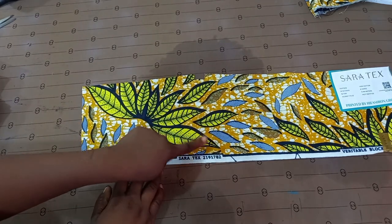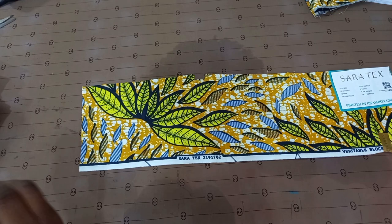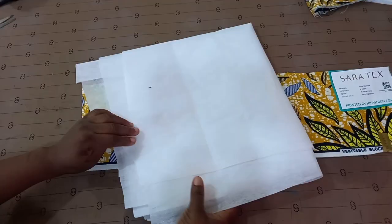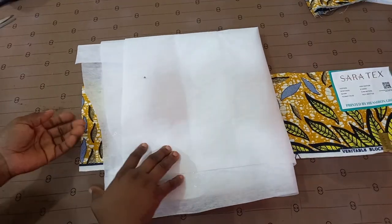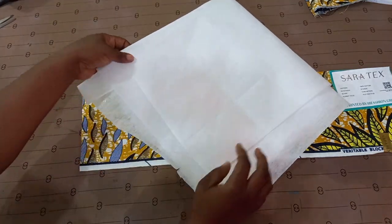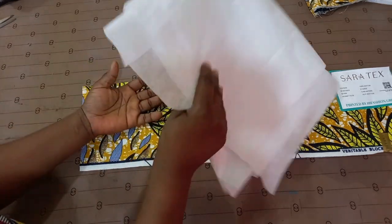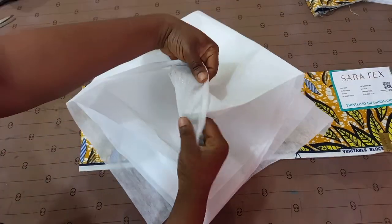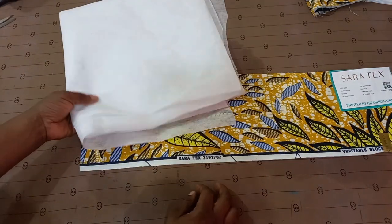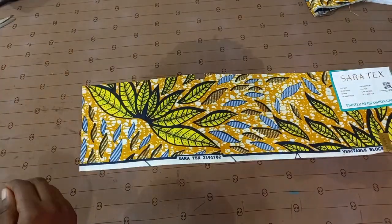I've already taught you guys how to do this, but here I'm going to be showing you some tricks you can use as well. So here I have a peplum stay, and I'll be gumming this peplum stay into this fabric. You'd all agree with me that this peplum stay is kind of difficult at times to gum because the adhesive on it is not that strong. I'm going to cut out a little piece just to show you guys what I want to do.